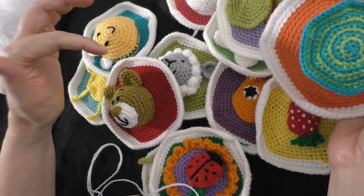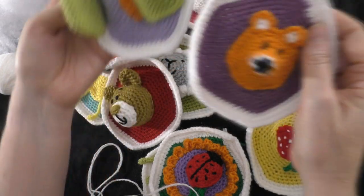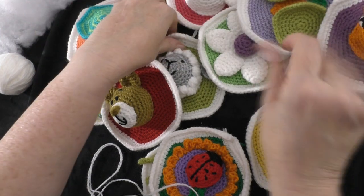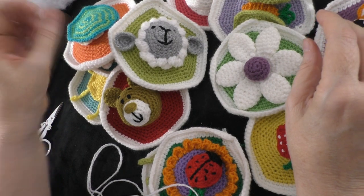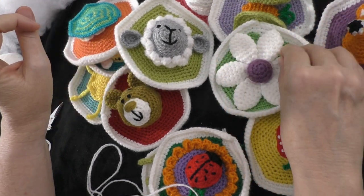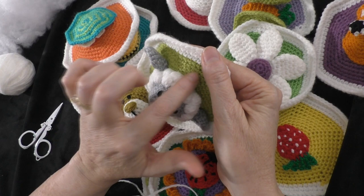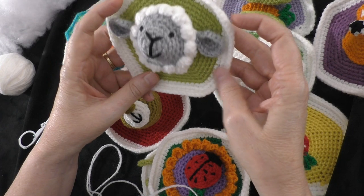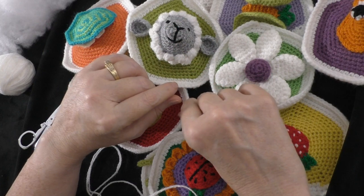Since I did mine in different colors, I want to try to put them together randomly. For example, I have two purple ones here — I don't want to put those two next to each other, or the two green ones. Just space out your colors to make it more random. I also saw one where all the panels were done in the same background color and it looked great, so that's another option for future projects.